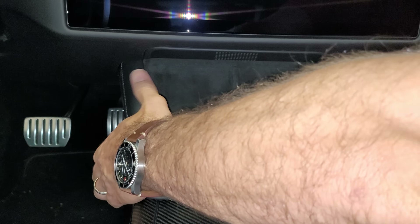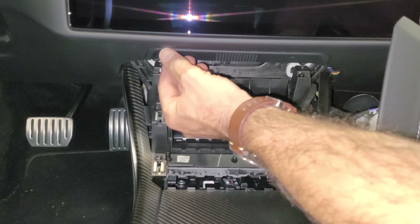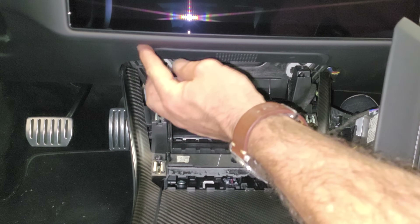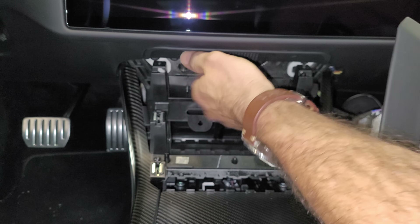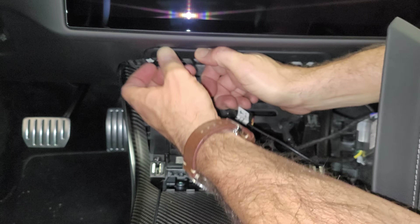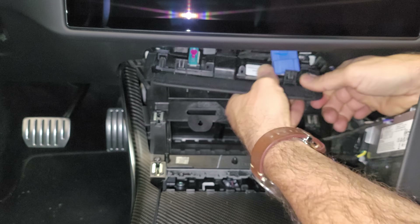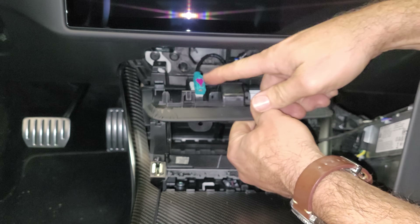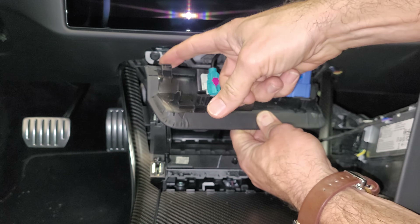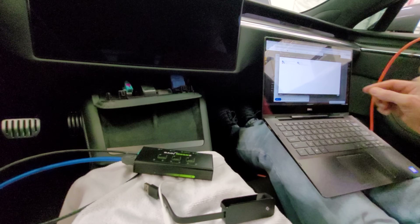To connect the device, you don't actually need to remove the trim, but it makes it easier — just lift near the base and it slides out of the way. Then there's a panel that's hooked in the back with two snaps in the front — use a pry tool or your fingers to pull it free. Here's the diagnostic plug we need to access. Don't try to pull from the back — it snaps in the front.